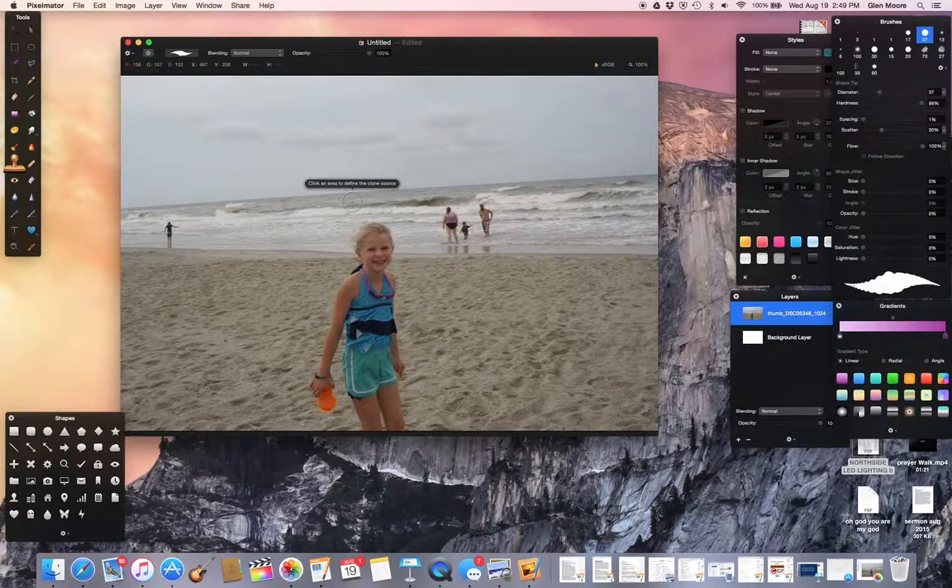Now the cloning tool, of course, does what the name says. It takes something and duplicates it over and over again. So I could actually duplicate my daughter several times on the beach with this tool. But in this case, I wanted to get rid of the people in the background.